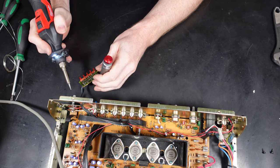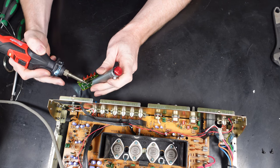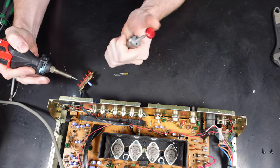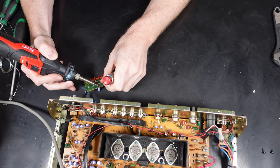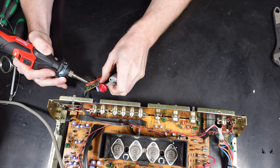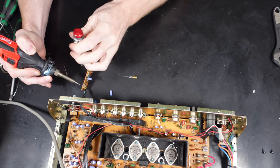Throughout this video I'm not going to do a hell of a lot of talking about what's going on - I'm just going to let you watch the process of how it's being done. You'll see it's the same process for each one: removing the original capacitor using the solder and iron, using the solder removal tool, then fitting the new capacitor, soldering it back in, and clipping off the legs.